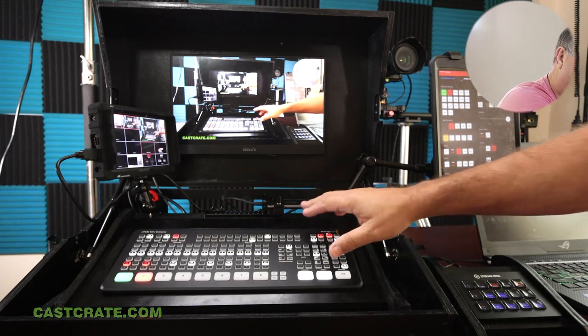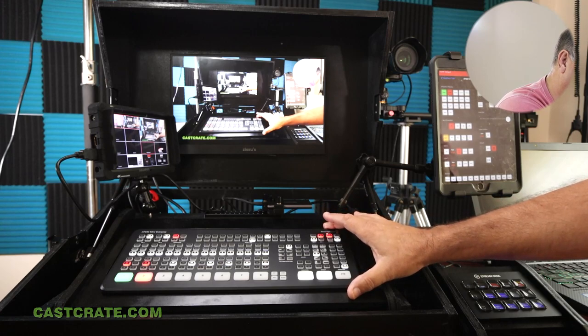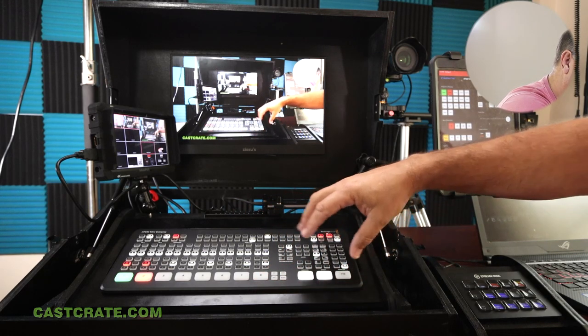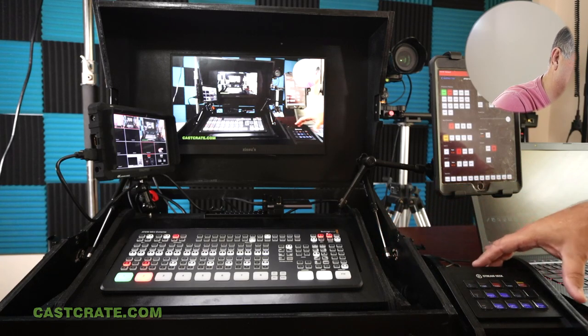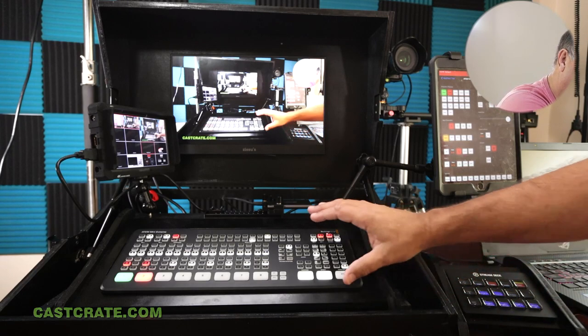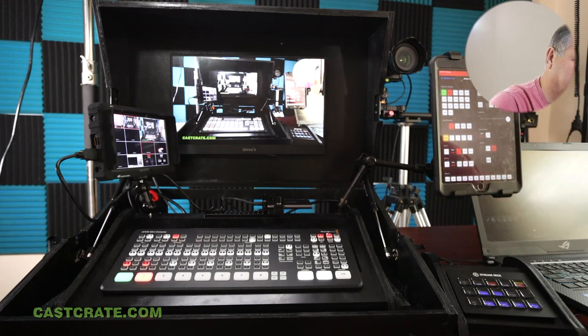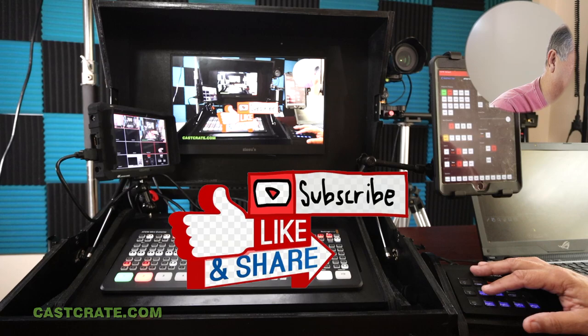It doesn't come with the hardware like the magic arms and the cheese plates — most people already have that stuff, but it's not expensive to add either and we'll provide links. If you were to get the ATEM Mini version rather than the Extreme, it's big enough that you can get it with just the ATEM panel and have a little space at the sides, or you can actually put in a 15-key Stream Deck and have it mounted side by side. But we're thinking a lot of people are moving away from the Stream Deck at this point. No matter how you look at it, this case is extremely versatile and inexpensive. So go to cascrate.com and take a look at it. Subscribe, like, and share. Thanks a lot.